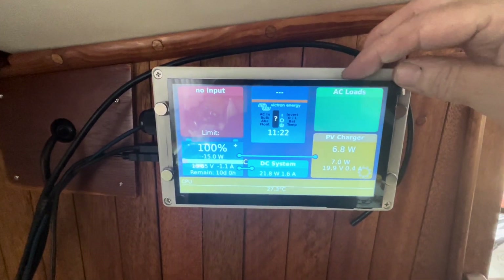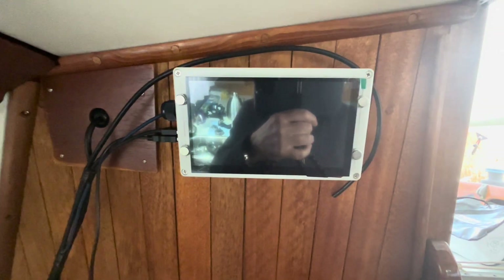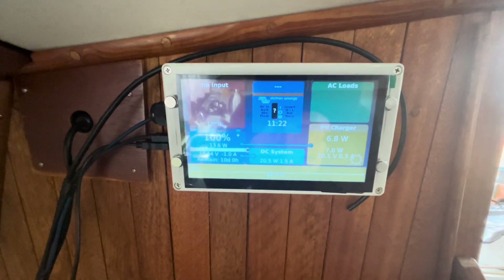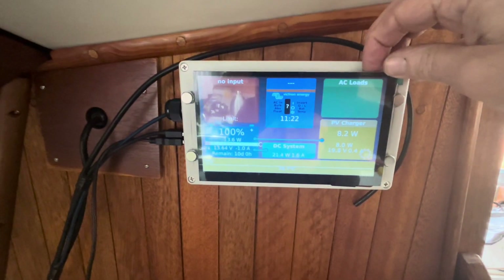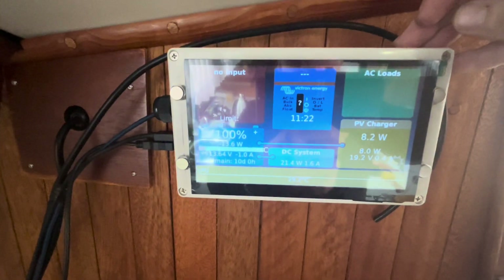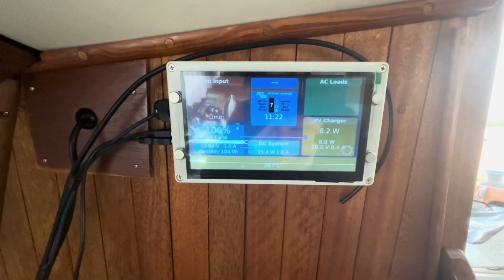One of the viewers showed me that on this screen you can go through the dimming process — you can dim it, and if you hold the button, it turns the screen off. I never knew that before, so thanks to that viewer. You just pump the switch and it comes right back on. It's got about 10 different brightness levels, and then it goes right off the end and gets really dim. I was using that dim setting when I left the boat because I couldn't figure out how to turn it off, but now I know: just hold that button.